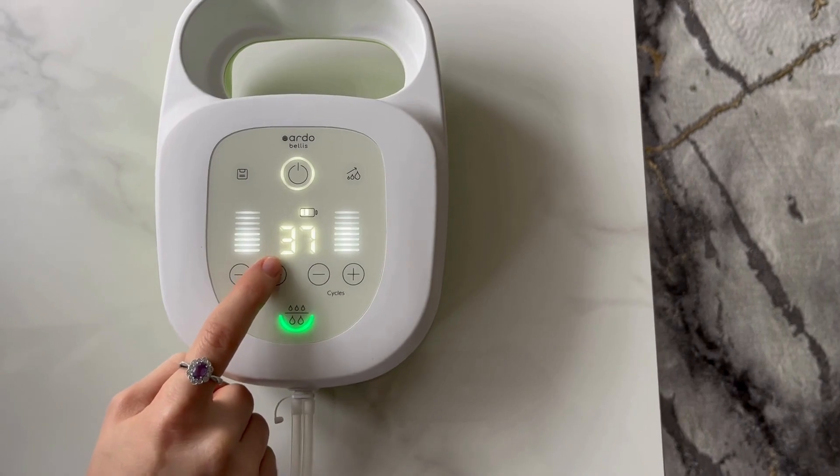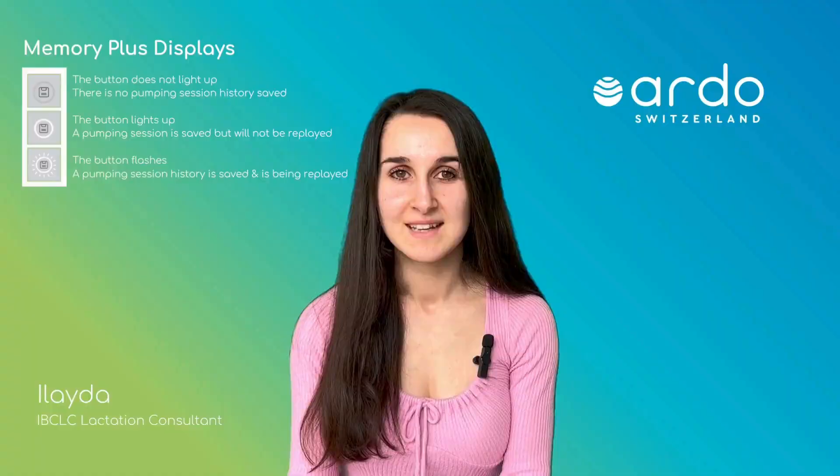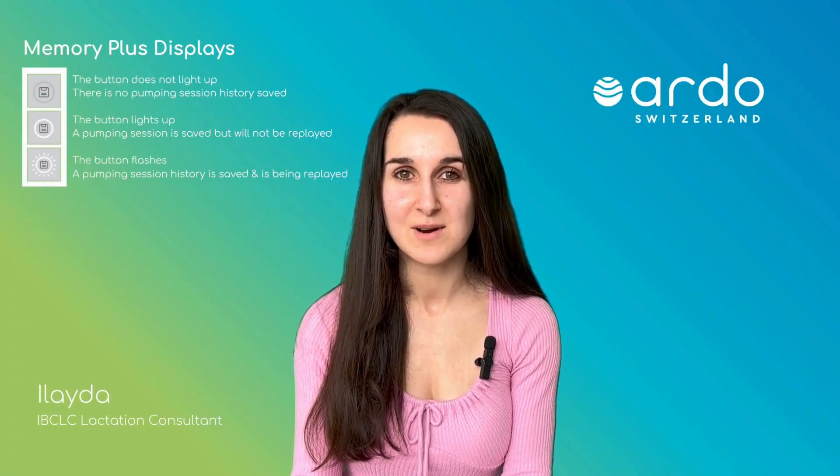You can exit Memory Plus at any time by adjusting the vacuum or cycle settings or by selecting another function. The saved expressing sequence remains the same and the Memory Plus button lights up white.